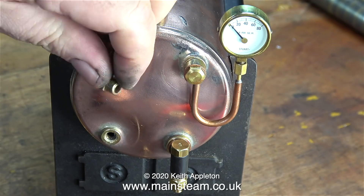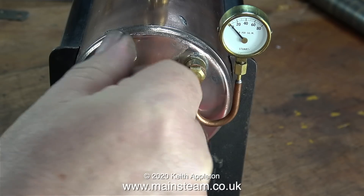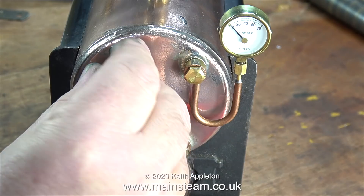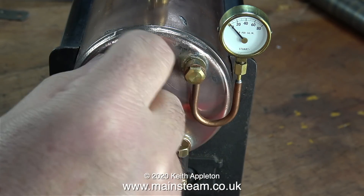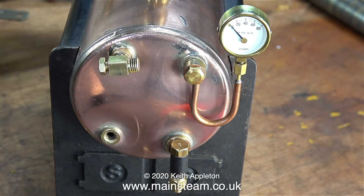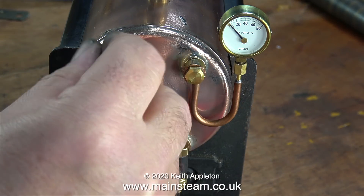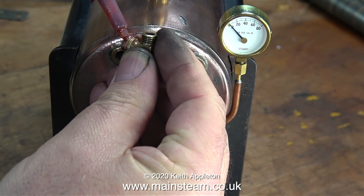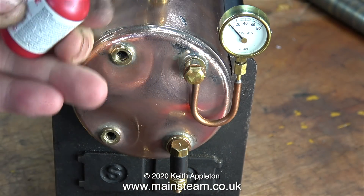The first part of the job is fiddly. You have to make sure that you get the fitting tight in the correct place. To do this, I'm using different thicknesses of shim washers. You can use copper crushable washers for this job, but do not use silicone O-rings. It is essential that water gauge fittings remain in the same place all the time - if they move at all, they will smash the glass. As you can see from these video clips, it takes quite a while to get the correct combination of washers so that the water gauge fitting is in the correct place once it's tightened.